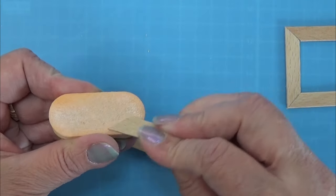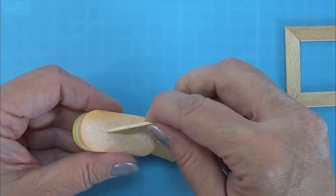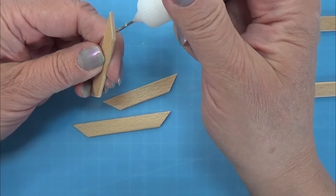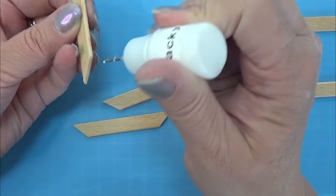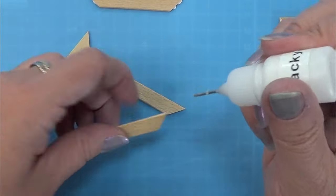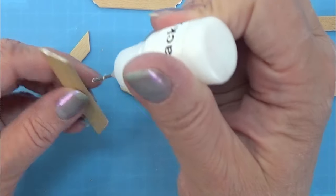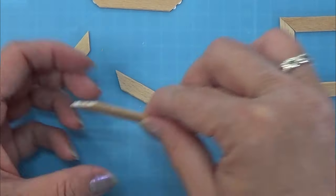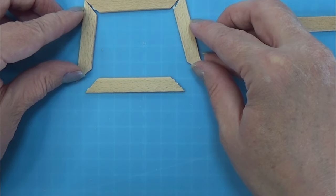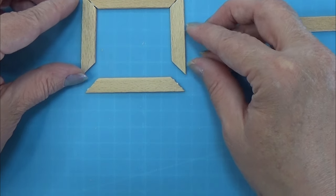Then I am sanding all the corners here to make sure that everything fits really good together before I glue all four corners down to my frame. As you saw earlier I cut them all with my easy cutter and I cut them at a 45 degree angle.